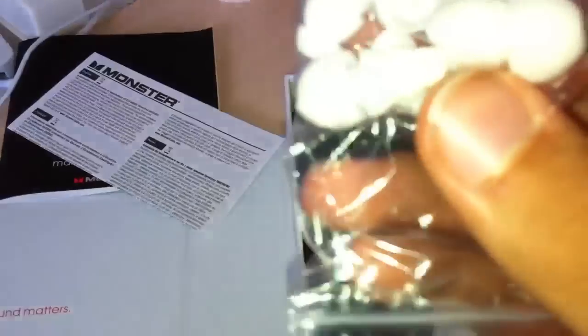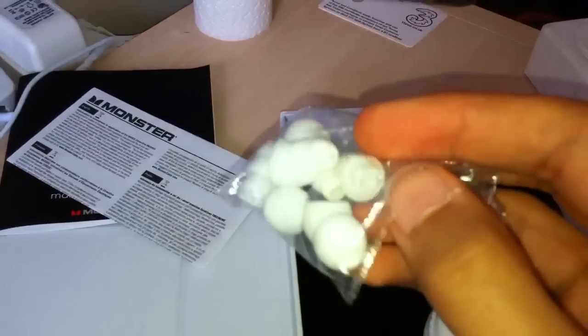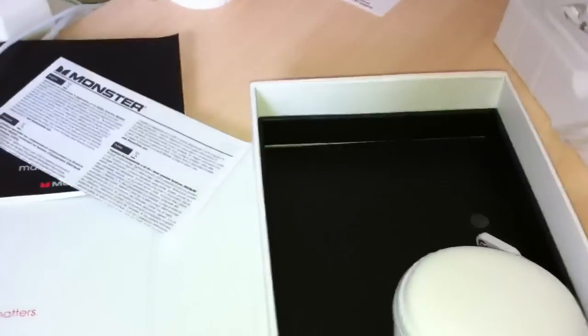So in here we've got about six or seven different earbuds. It's quite nice that they gave these little cone-shaped ones — to suit your type of ear or however you like it.